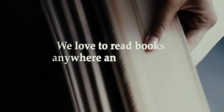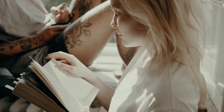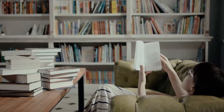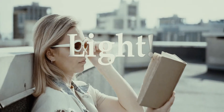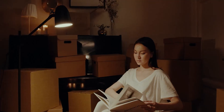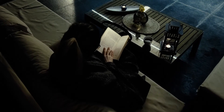We love to read books anywhere and anytime. But there is something essential for any sustainable reading experience — something that needs to be smooth and cozy: light. It's for this very reason that book lights are fundamental tools. These essential pieces of lighting equipment allow us to read at night or in the dark without any hassle.